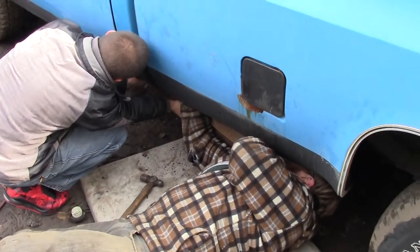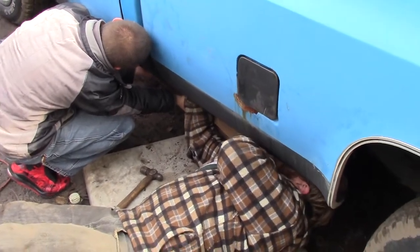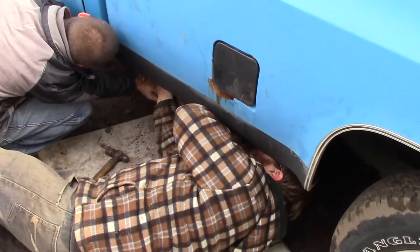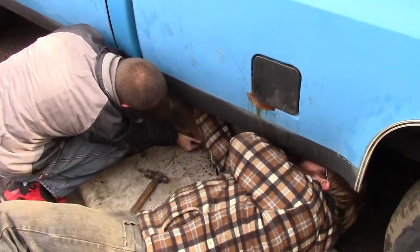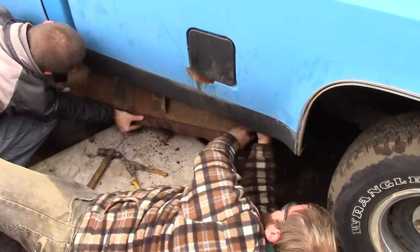Got it? Alrighty, Xander's just about got the tank pulled — he's cutting some auxiliary hoses. One more? Probably just a few hoses and stuff. There it went.